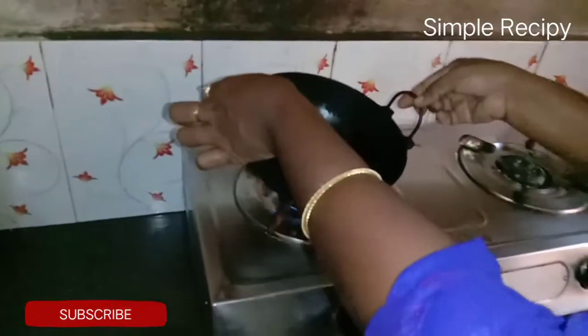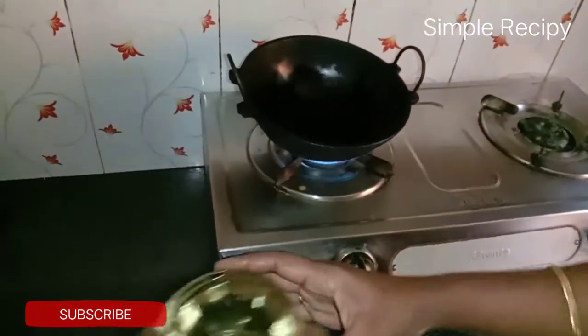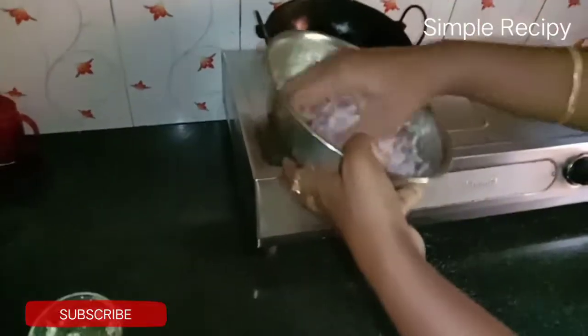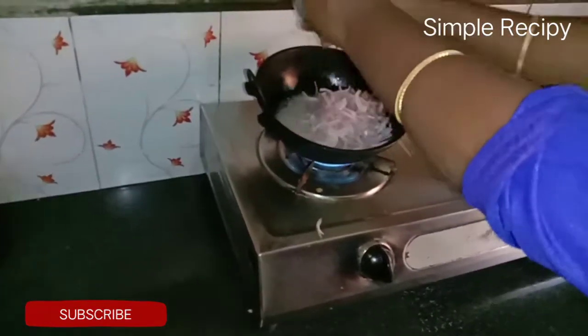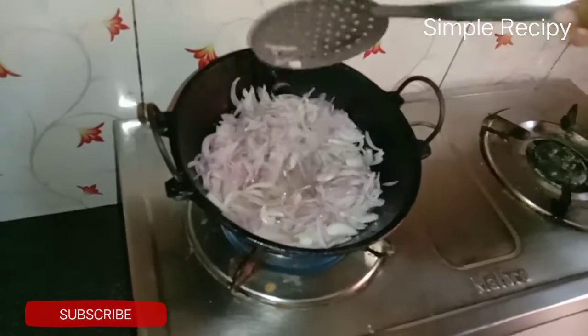We will add the tin to the oil. We will add oil to the tin.